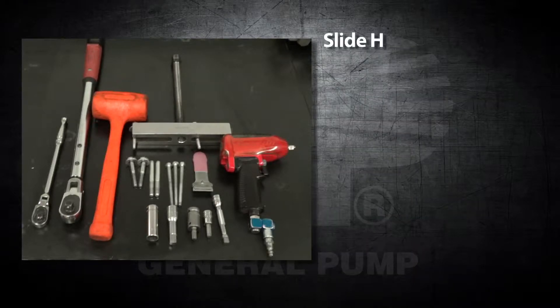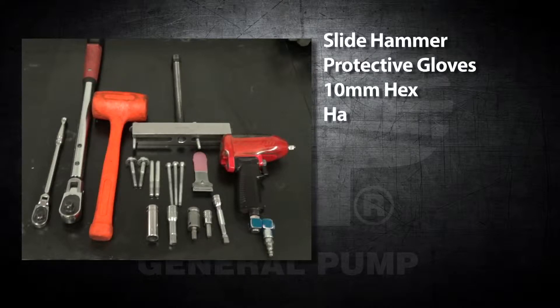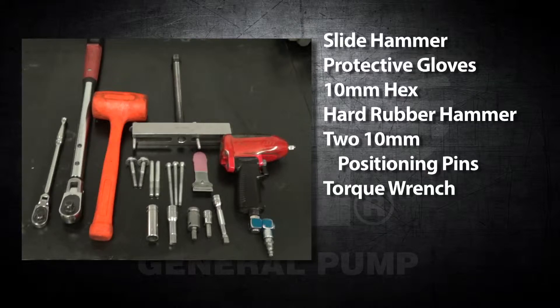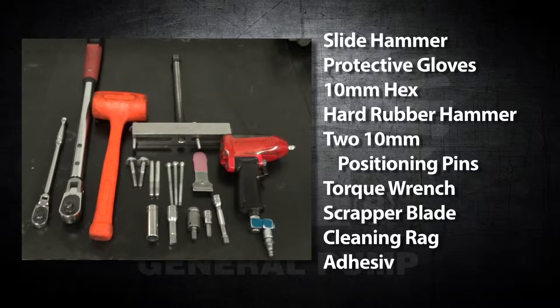Additional tools include a slide hammer, protective gloves, a 10mm hex, a hard rubber hammer, two 10mm positioning pins, a torque wrench, a scraper blade, a cleaning rag, and adhesive remover.